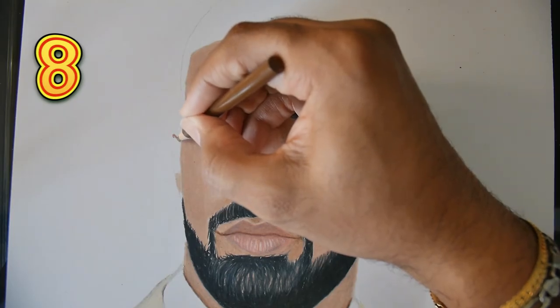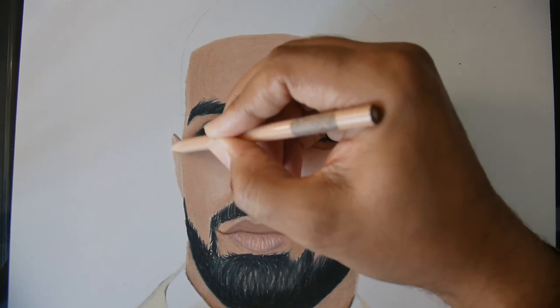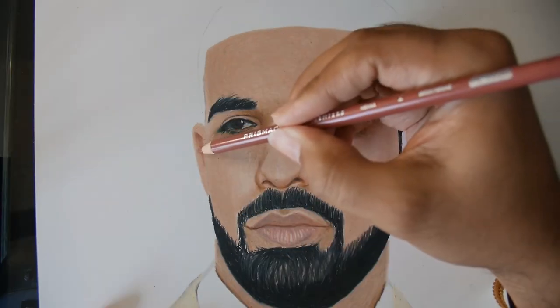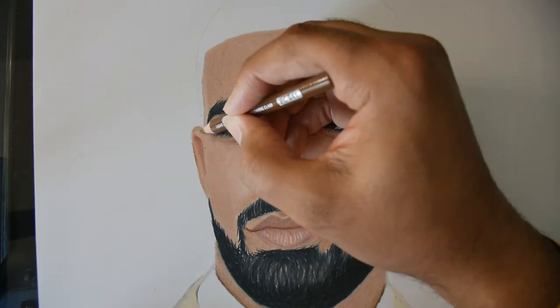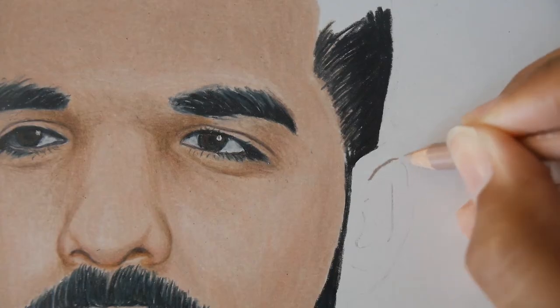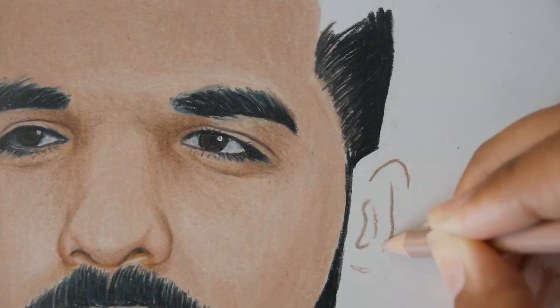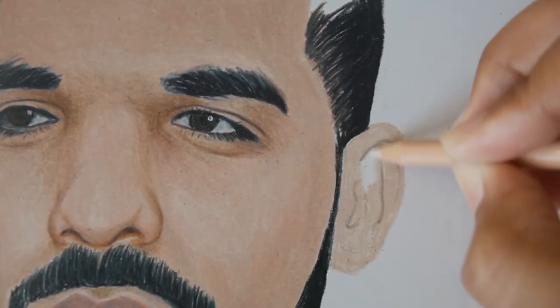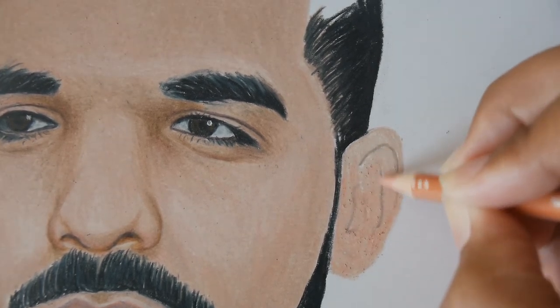Step 8: I use light umber, then seashell pink on top of it. I use base sienna here and then light umber. I use henna here, then light umber on top, and dark brown. I use base sienna to do lines, then seashell pink to cover it, and peach on top of that.